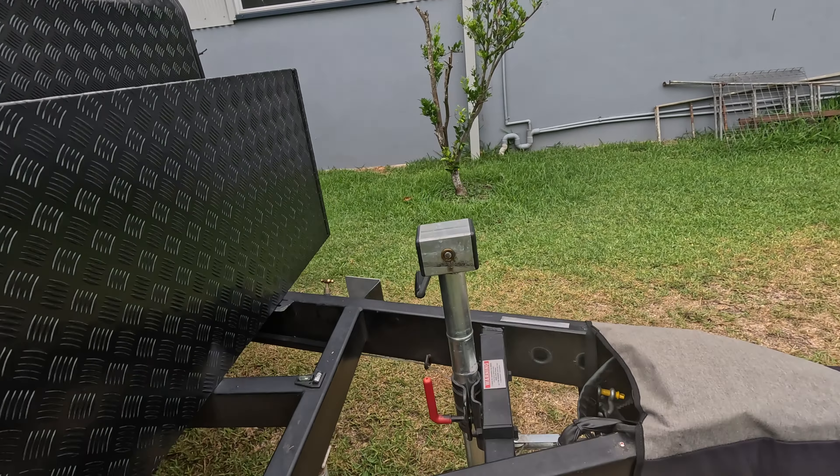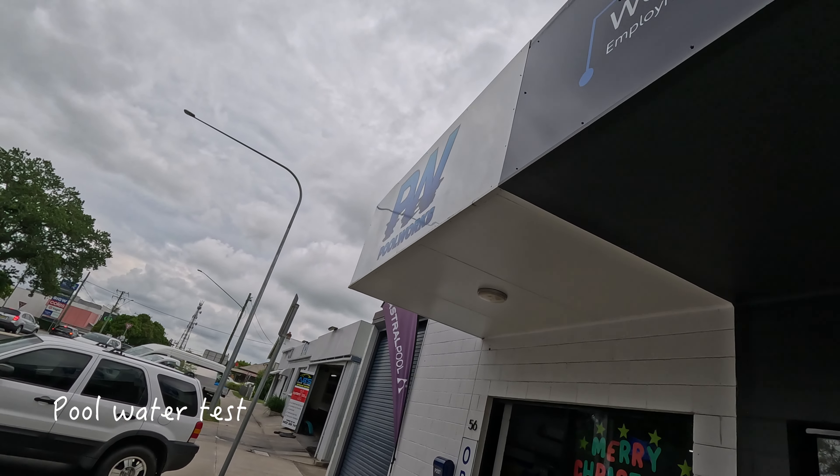Bloody banged me head again — that's the second time today I've smacked me head on something. Caught me head straight on the corner of the grinder. Anyway, measurements done I think. Next stop is Poolworks.